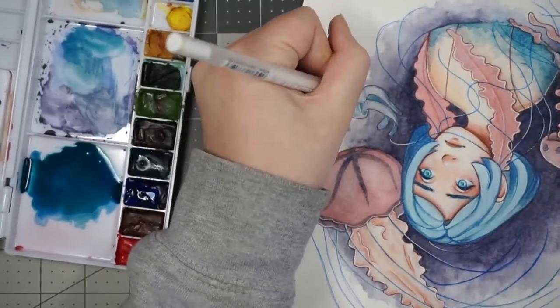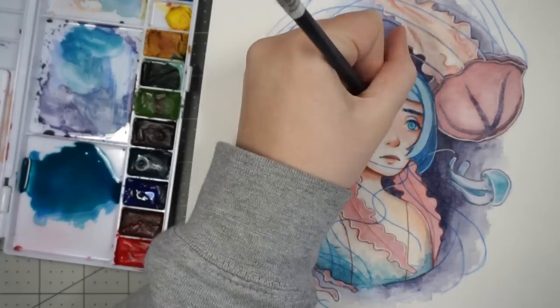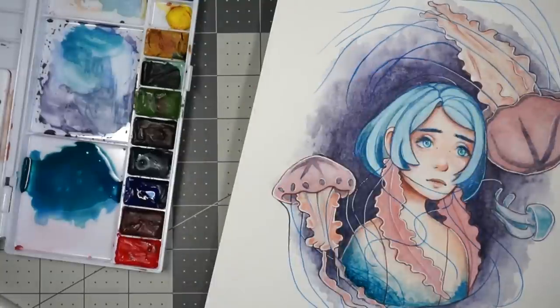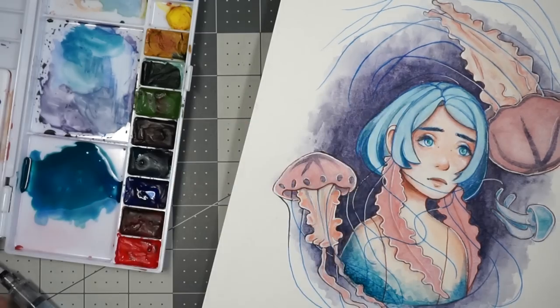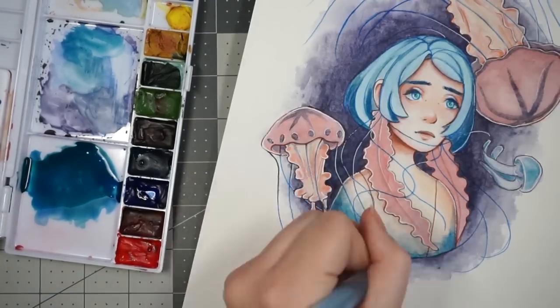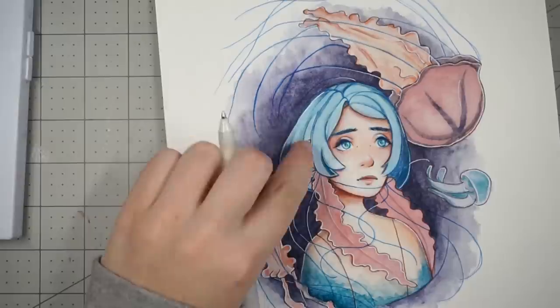Also, once I went over the places that needed a bit more highlight or a lighter color with the white Gelly Roll gel pen, everything just started to look a lot better. Just keep that in mind whenever you're working on something: if it's not looking the way you want, see it through to the end — it might surprise you and turn out the way you envisioned. I was really pleasantly surprised with this drawing, and I hope I can do the same with the octopus one and all the others. I have a whole list of aquatic-themed drawings I want to do next.